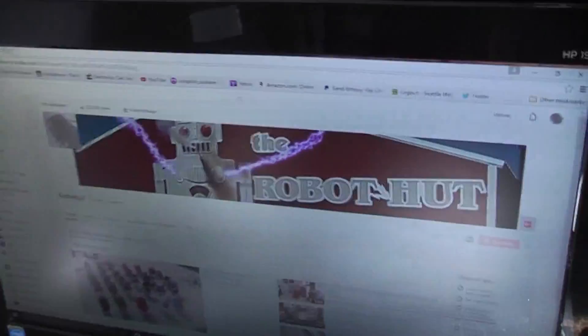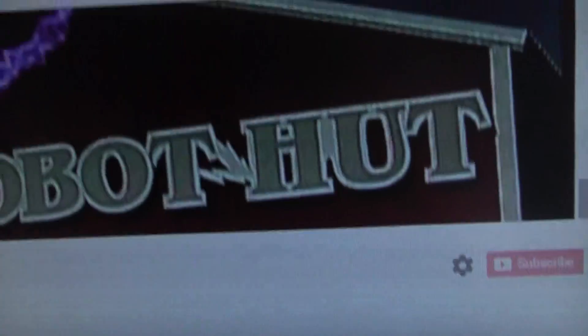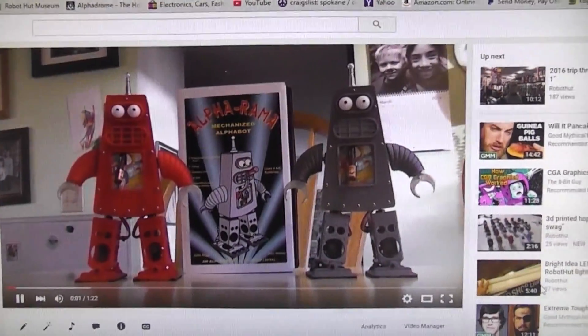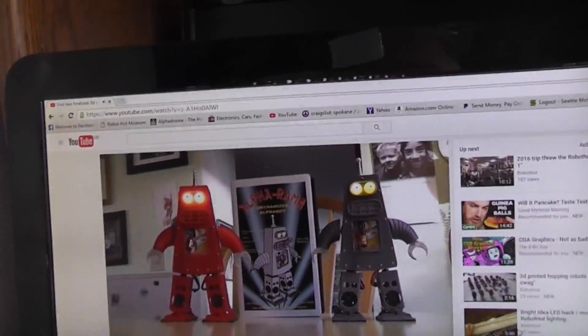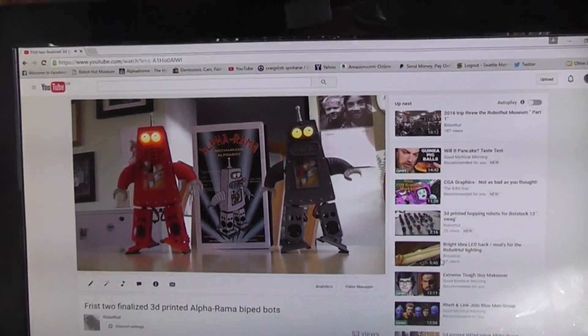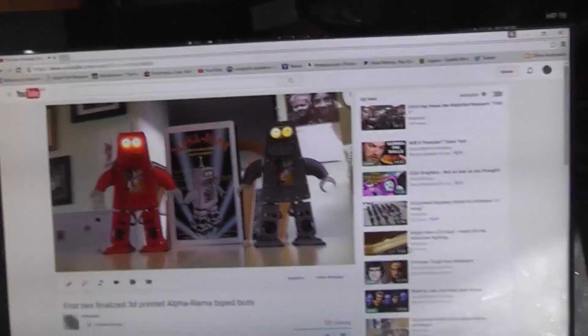If you haven't seen these biped robots walking around, you can go to my YouTube channel, The Robot Hut. Click right there — that would be the first two of the biped robots showing how they walk and everything. Anyway, get yourself a 3D pen, let the kids play with it, and when they're not playing with it you can use it to repair your 3D printed parts.